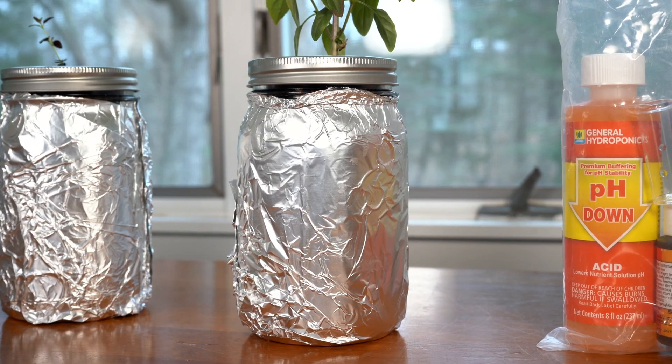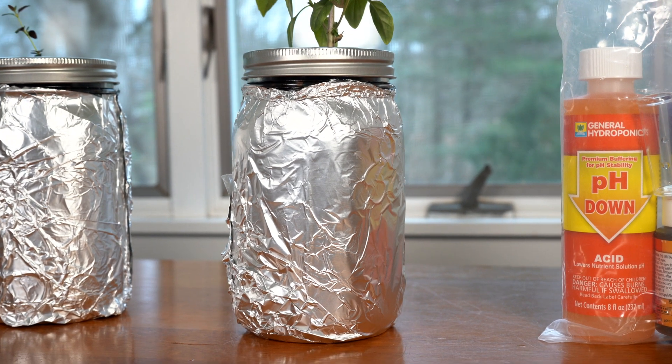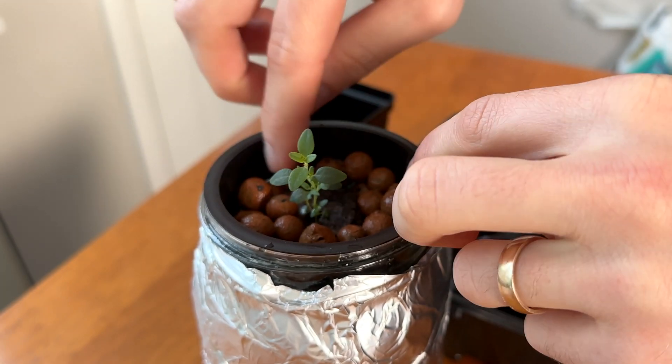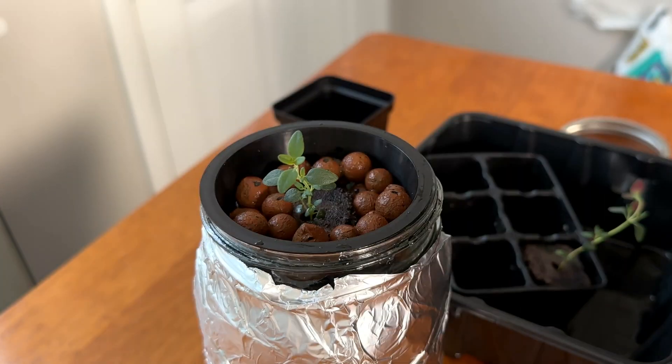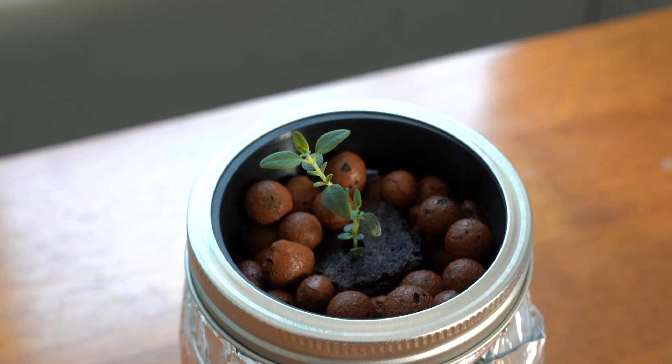You may have also noticed that I added some tinfoil around the outside of the container, and that's just to block out additional light. I noticed that my paint job wasn't perfect and some light was still getting through into the container — I just want to be on the safe side, because algae will eventually grow inside of a container if the light can get in. It's not a matter of if, but when. I also just transplanted this thyme plant, and this might have been a better option for that colder environment in the basement, because thyme can grow pretty well in those cold temperatures.